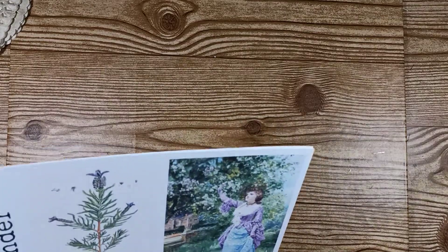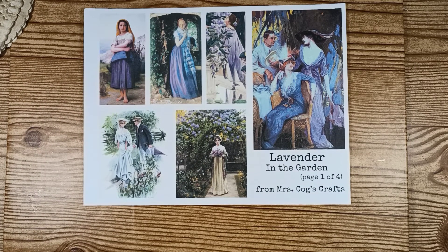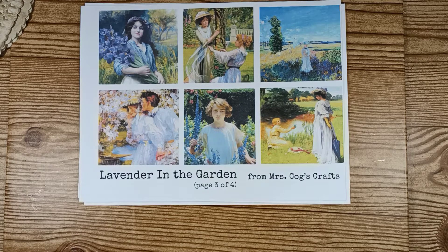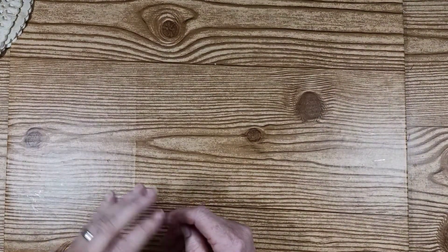I'm also going to use Mrs. Cog's kit — this one is called Lavender in the Garden. These are the images I'm going to put in the journal. I'll list both of these items in my description box below so you can find them. They're really fun; this kit has beautiful images dealing with ladies with lavender, and children with lavender. There are four pages to this kit. I'm going to be using both of those in my upcoming book.